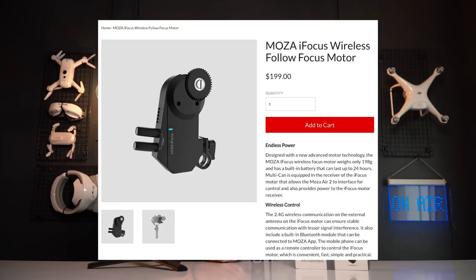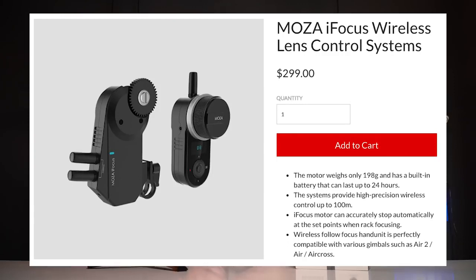The original price right now: you can find the iFocus motor only for $199, and you can pre-order the motor with the hand unit for $299. We'll leave a link in the description.